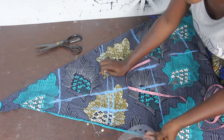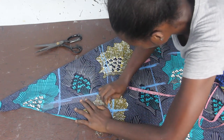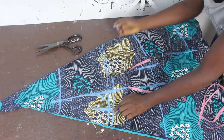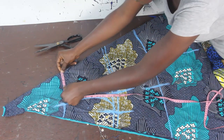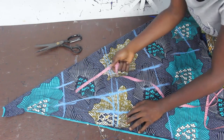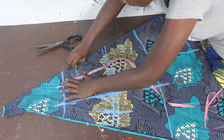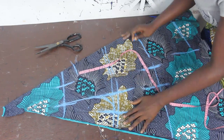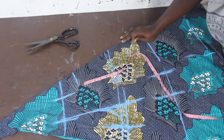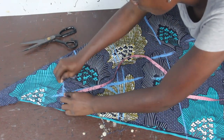We'll go ahead now and connect our armhole curve. For the neckline wideness I'm making it 3 inches, and the depth of the neckline also 3 inches. I'll explain where we want to cut this out, and we'll mark 1 inch for shoulder slope.